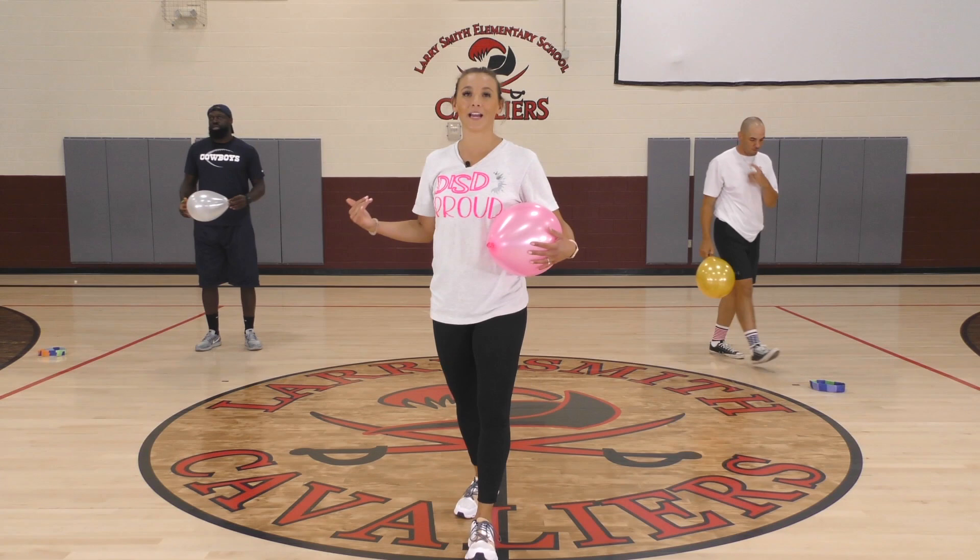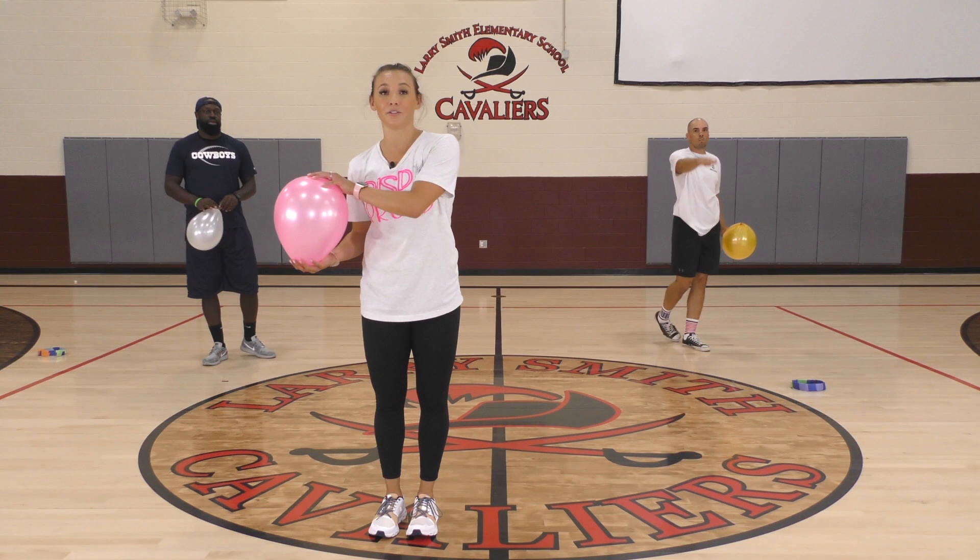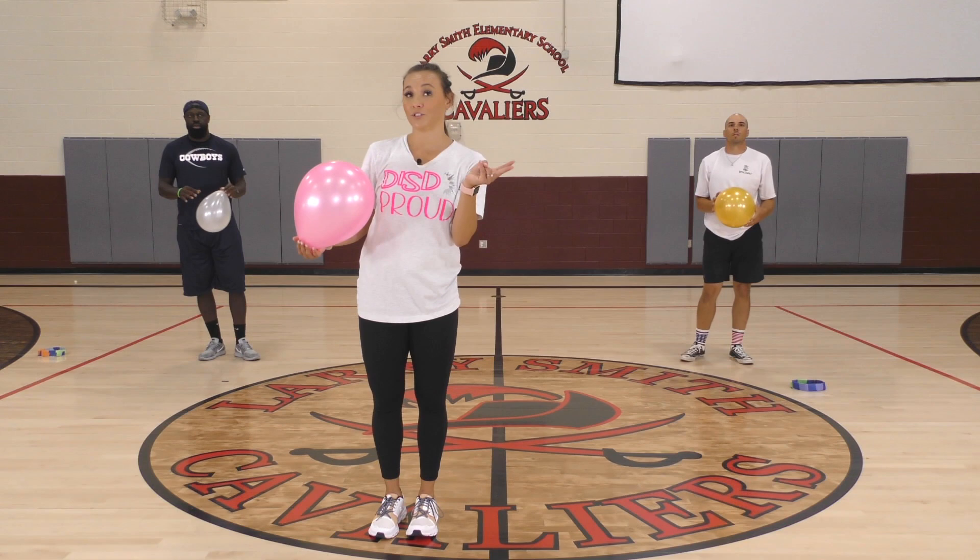Go ahead and get some water. When you come back, you still need your balloon, but you also need one to two towels — for sure one, but grab two if you have them. See you back in 30 seconds.